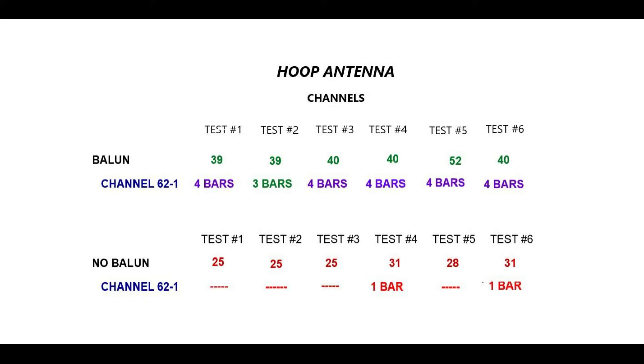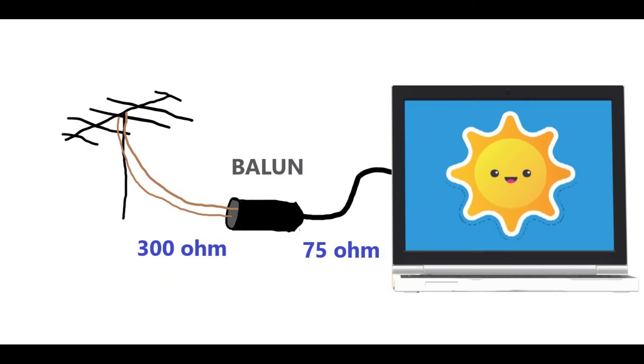I'm not going to say that these results will be the same for you and your antenna, as there are a lot of variables to consider. All I know is after doing these tests, I'm confident that a BALEN is important to my HDTV antenna.